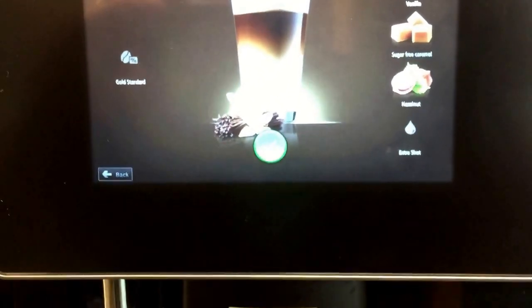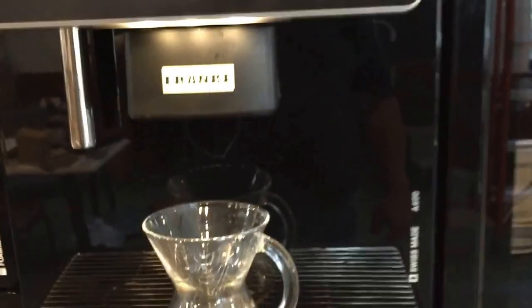Gold Standard is right over here as an option, and we'll select that too as one of the beans. So let's go ahead and make a drink.